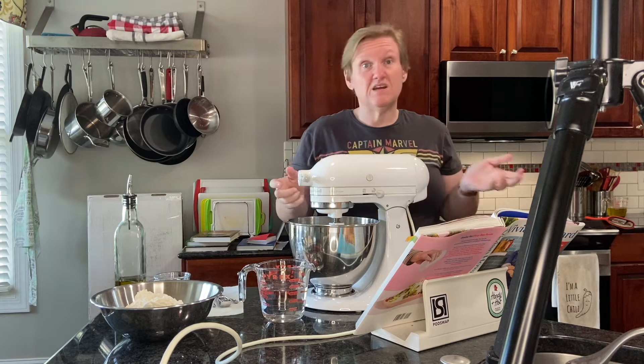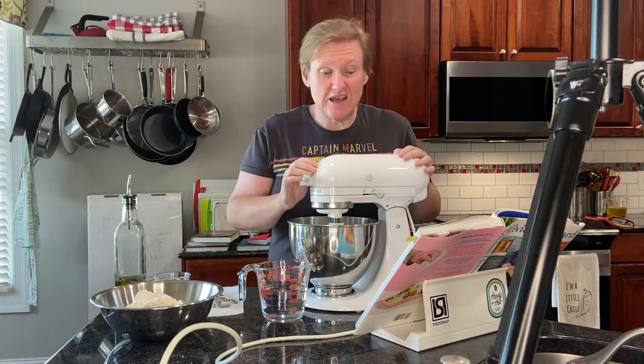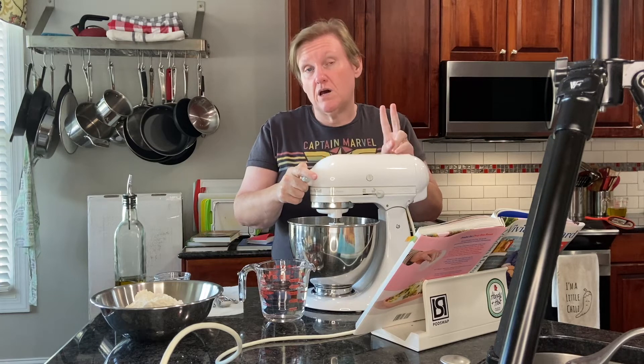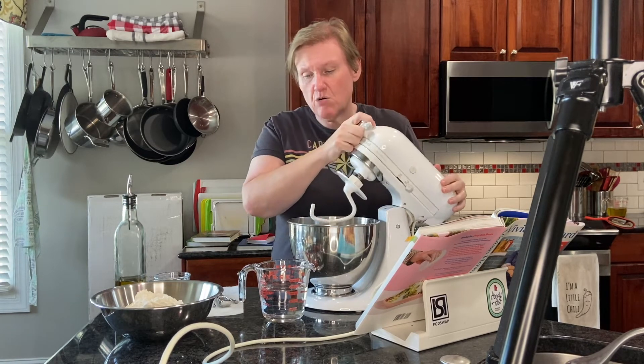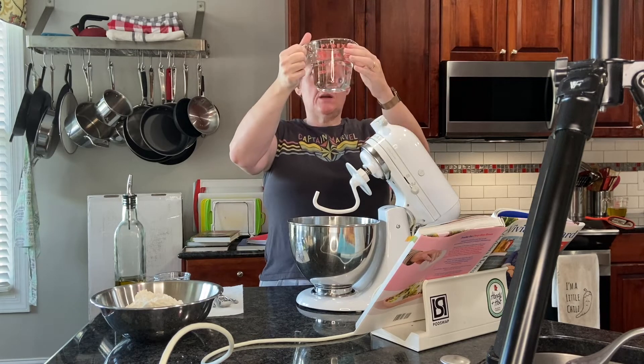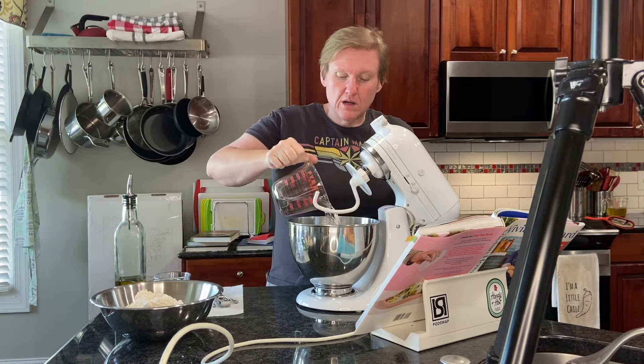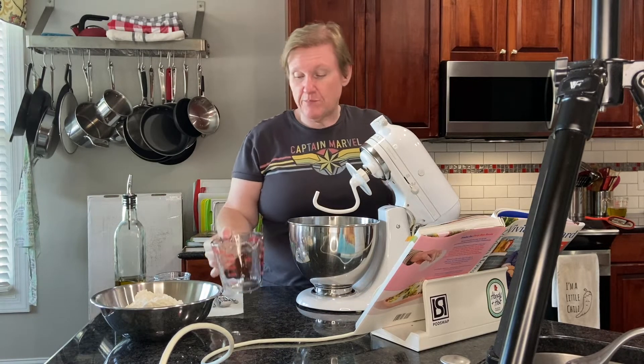It's a bread dough to start with. She does give a little hint that you could use two eight-ounce cans of biscuit dough instead of making your own yeast dough, but we're going to go ahead and follow the recipe as-is. I've got warm water — not super hot, but warm — going into my stand mixer bowl.